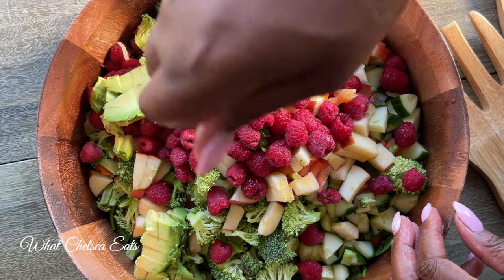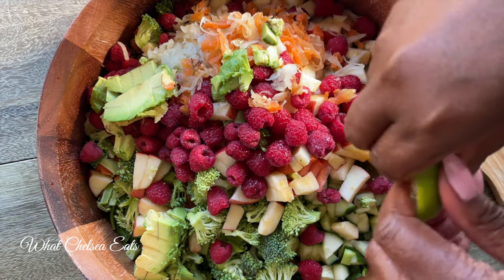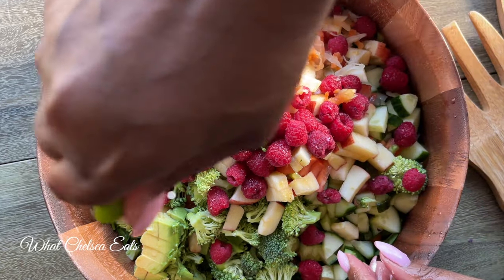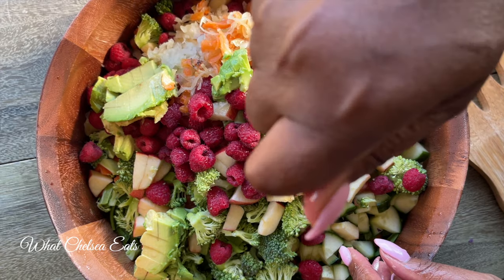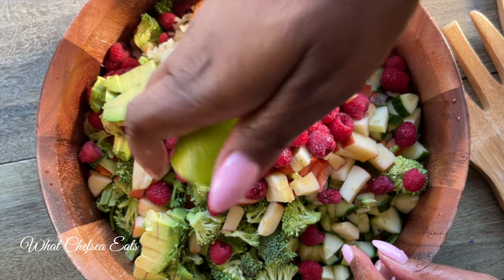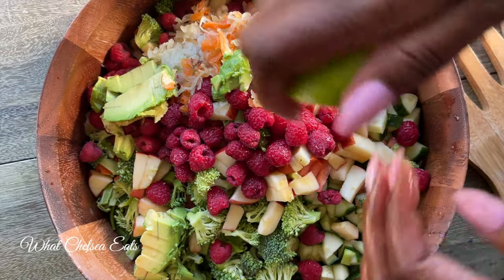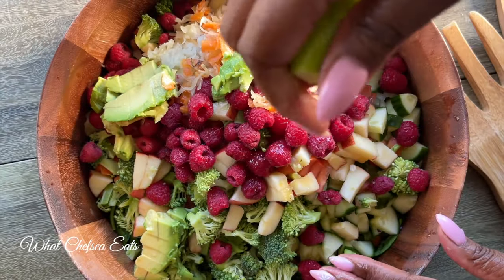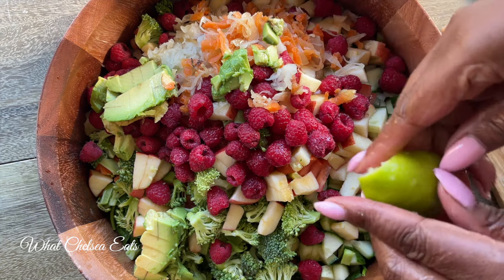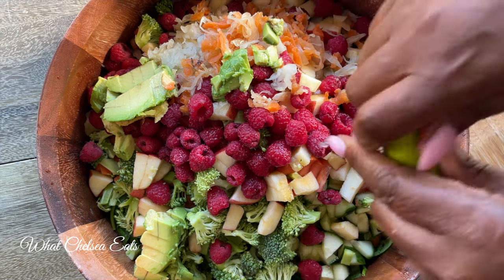This is also counting as my dressing — I'm putting lime juice on the salad. I'm having a hard time squeezing all the juice out; I should have cut the lime in half and just used my lemon squeezer. But the avocado, the lime, and the sauerkraut together — once I toss all these ingredients together, it was delicious. I didn't need any additional salad dressing.